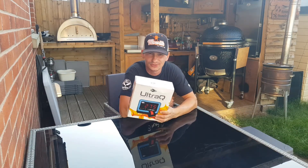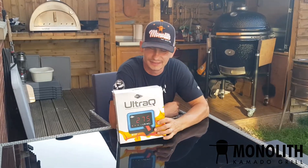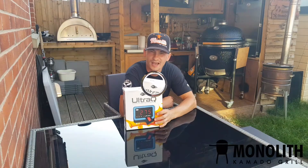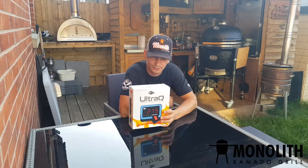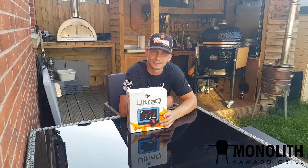Hello everyone, today we're going to look at the unboxing of the latest model from Barbecue Guru — the new Ultra Cue. I already opened the package before to have a look inside because I already asked for extra props.